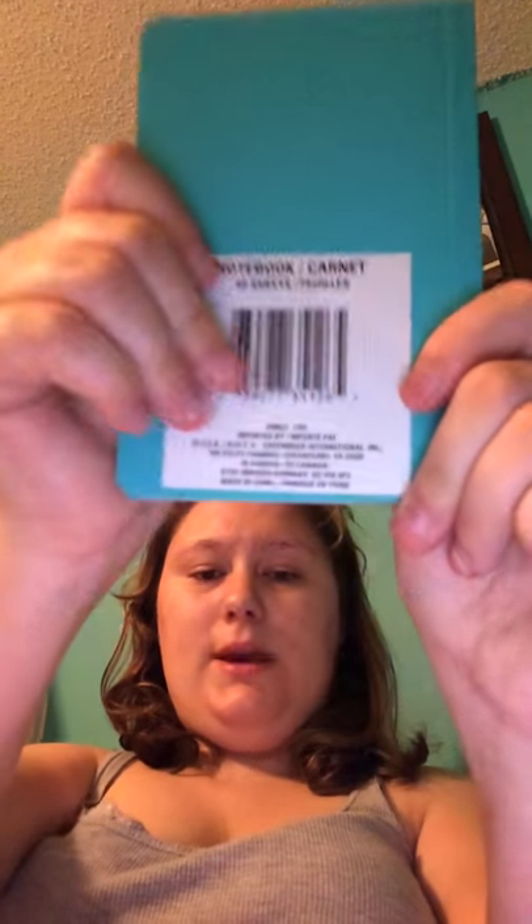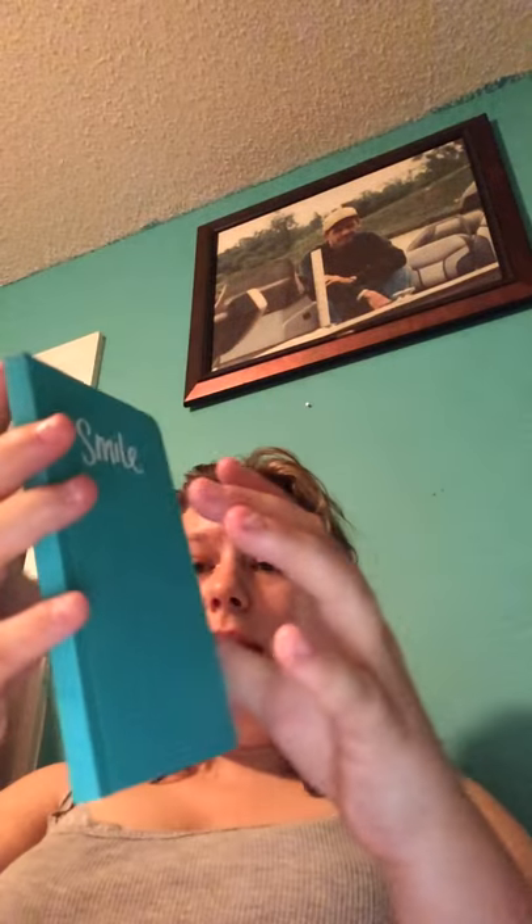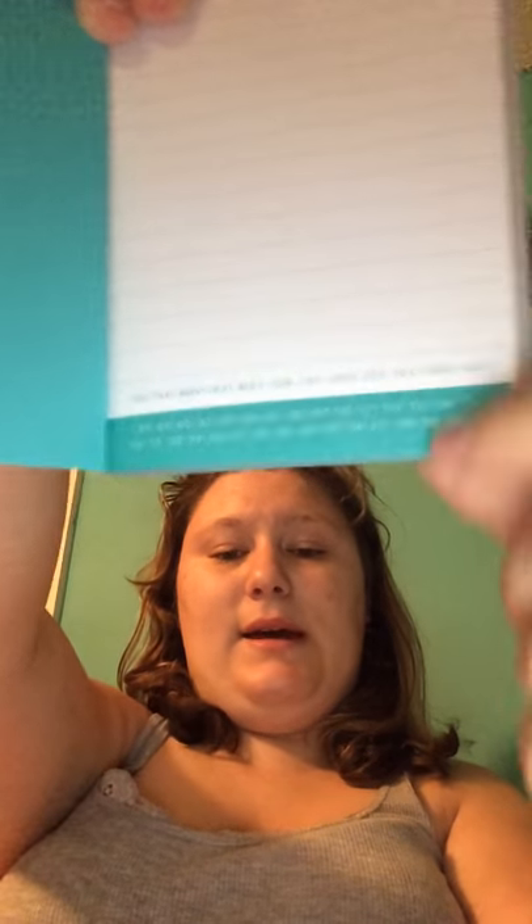I also picked up this notebook. It's kind of a faux leather notebook with a smile on the front. You get 60 sheets in here. What's neat about these notebooks is they have months and days on the bottom, so if you use this as a journal you can circle the month and day. There's my second pack of gel pens as well.